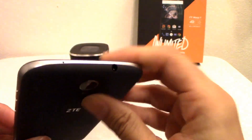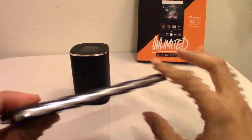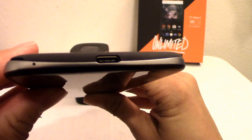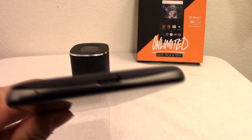Up top you have your 3.5mm headphone jack and noise-canceling microphone. There's nothing on the left-hand side. And on the bottom — and this is big for me — this is my first USB Type-C phone, so I'll get into more detail with that.